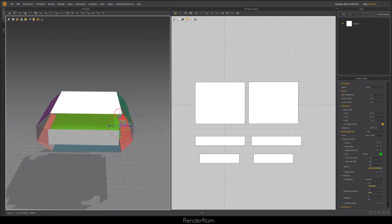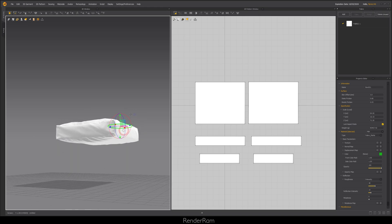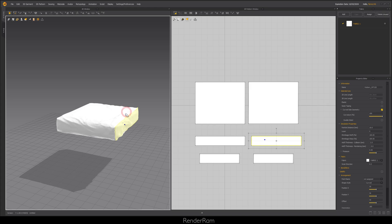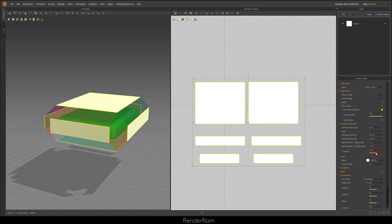Whenever you import your avatar into Marvelous Designer and want to put fabric around it — for example, a seating cushion — when you hit space it gets super loose and it's just a mess. One thing I like to do when wrapping garments around my avatar is select all your patterns and set pressure to minus 70. Minus 70 literally acts like a magnet and glues the fabric to the avatar.